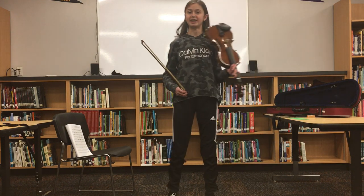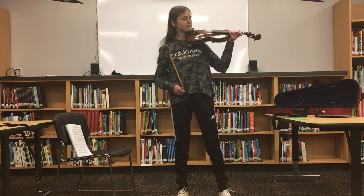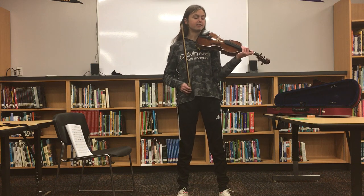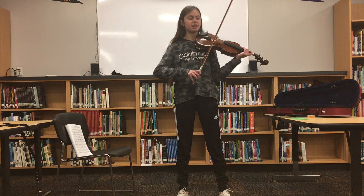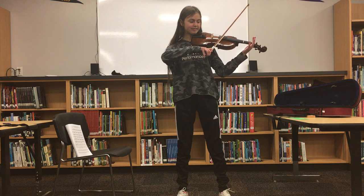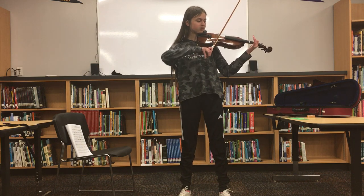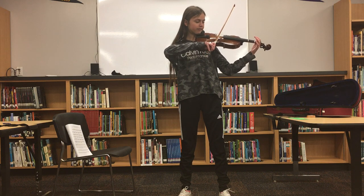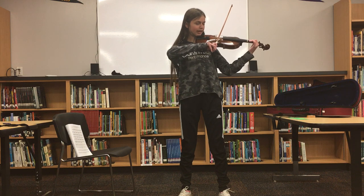We're going to start off on the A string and I need to show you how to make a basic sound. In order to not have any squeakiness, you need to make sure that your elbow is in place and doesn't move. If you let your elbow move all over the place, then you're not going to get any sound. You need to make sure that your elbow effectively goes down and up in one motion, like so.